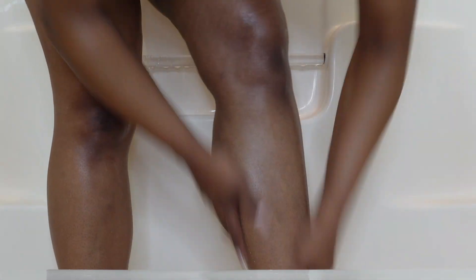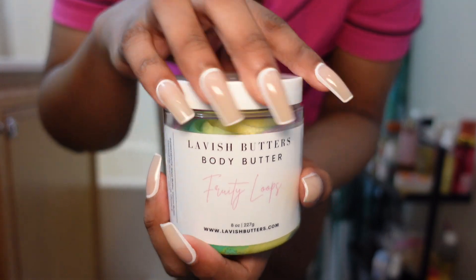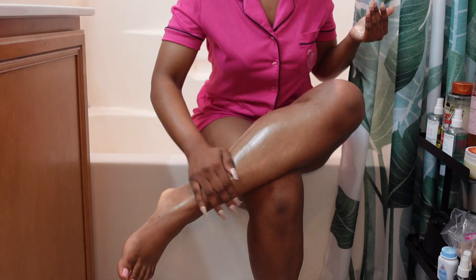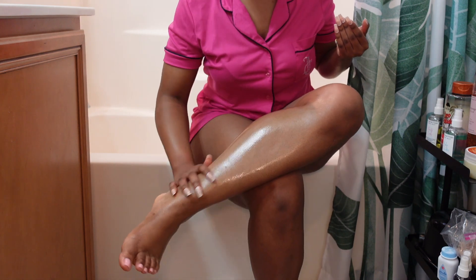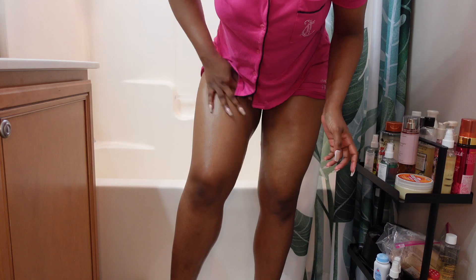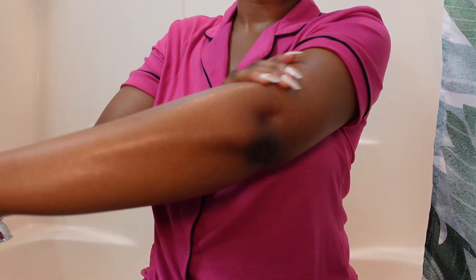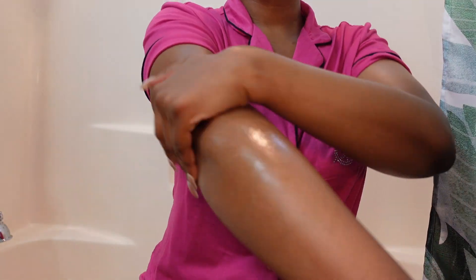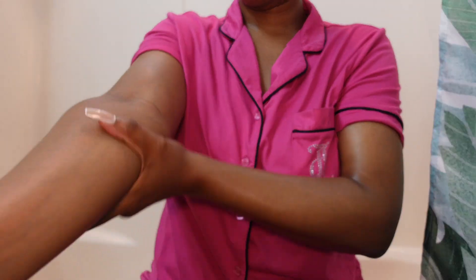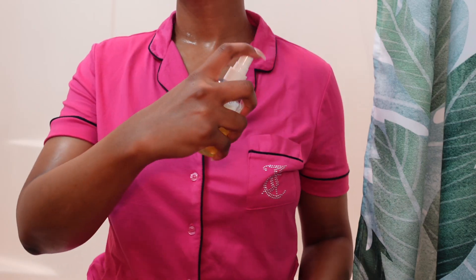Once I rubbed down my entire body with the body oil, I put on a towel and hopped out of the shower to start my body care. For body care, I'm going in with the body butter — I was shook because I had this for a long time and thought it was super hard, but when I started rubbing it on my skin, my skin was literally giving glazed donut, it is so glowy. After the body butter, I sprayed the body mist all over my body and I was smelling so good. That is it for today's video — make sure you guys like, comment, share, and subscribe, and I will see you in my next one.